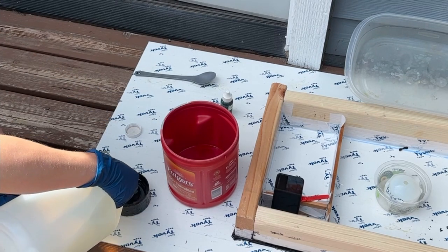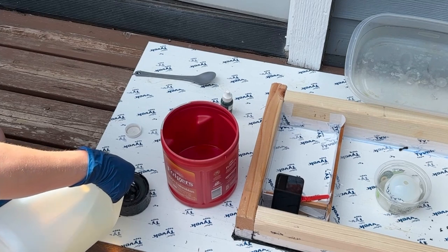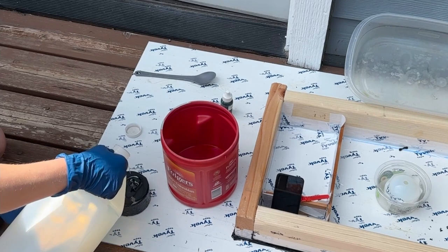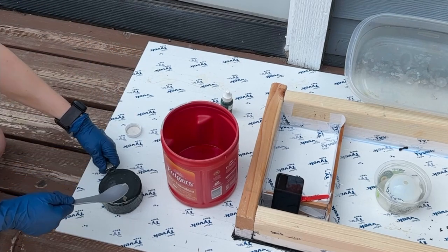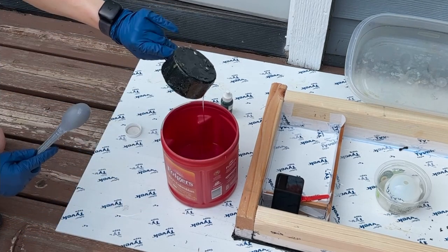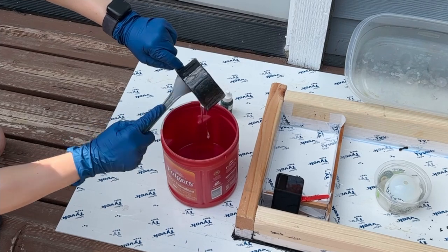I'm using a one-to-one general purpose epoxy resin for this project. This is pushing the limits on the pour depth, but because the total volume is relatively small, it's not going to have any structural demand on it, and I want the resin to swirl as it cures. It's okay if it cures quickly.